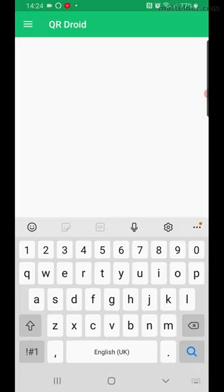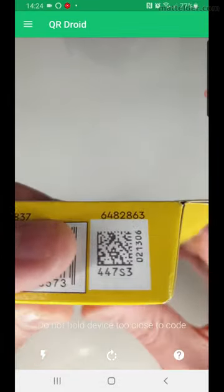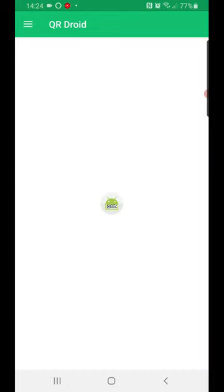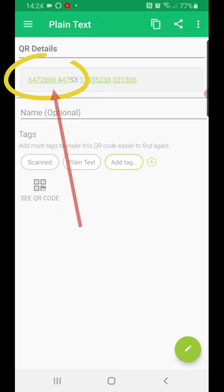Open up a QR scanner app on your phone and scan the QR code. The QR codes are small on the box, so you may have to jiggle the box around to get a good scan. This should bring up some numbers, and we're interested in the first 7-digit number.